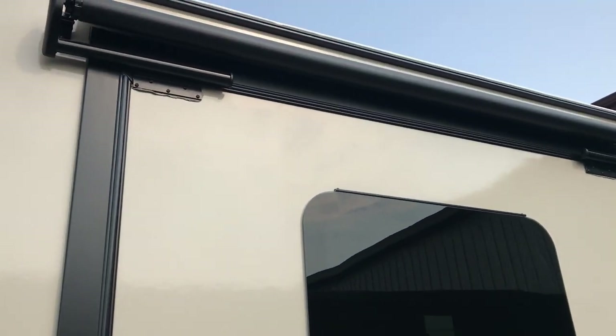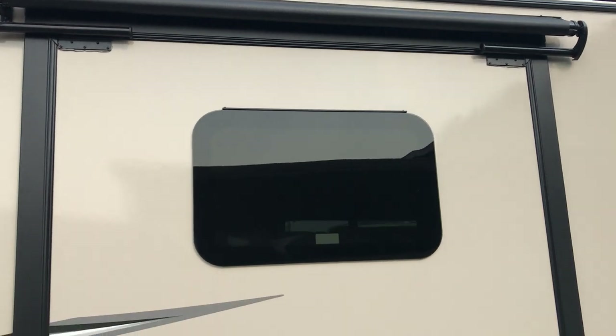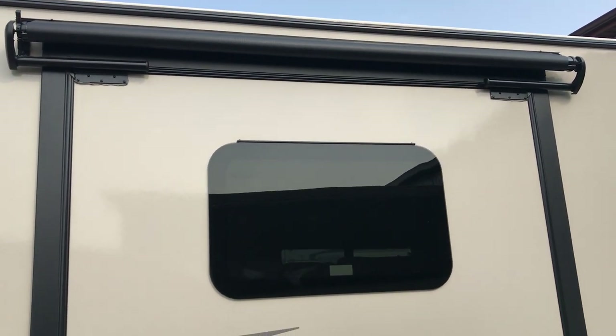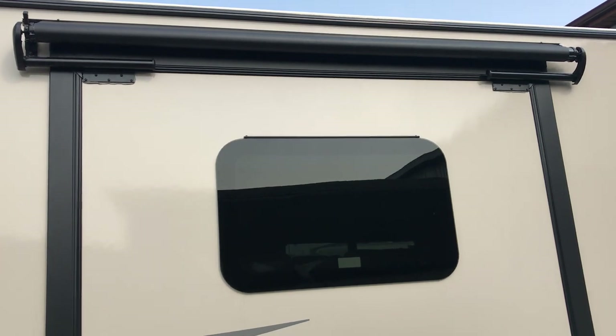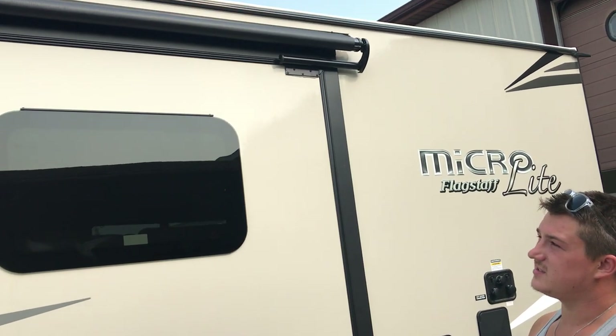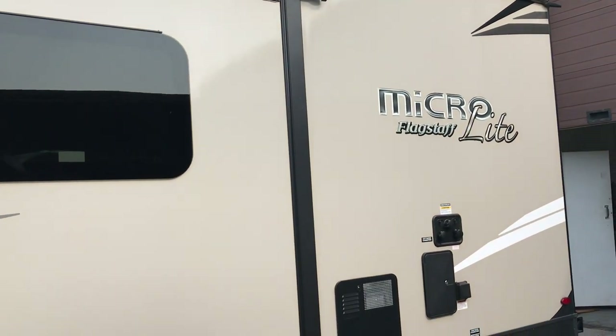You are equipped with a slide topper up there — an automatic awning that opens and closes with the slide out. It protects your slide out roof from sticks, pine cones, and debris. It also deflects rain off the roof of the slide, which helps elongate the life of your seals and keeps rain and sun off of them.